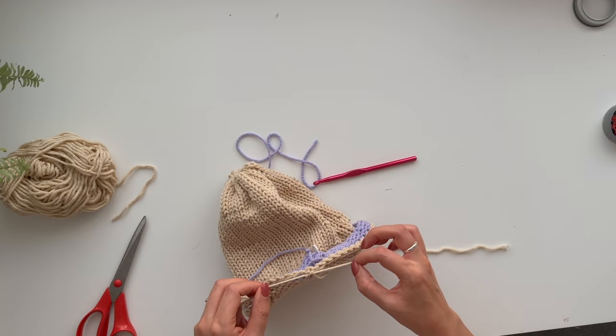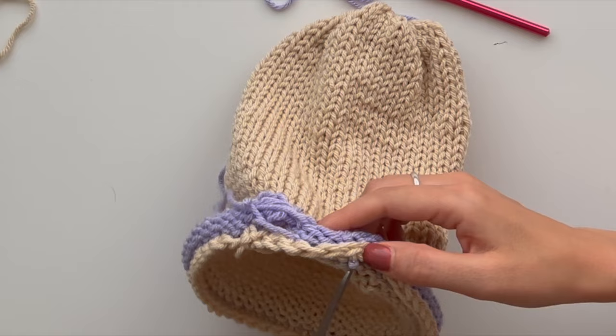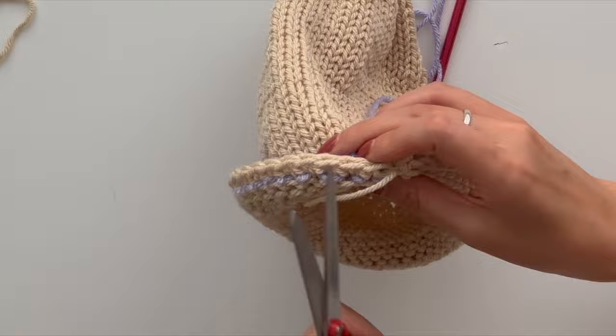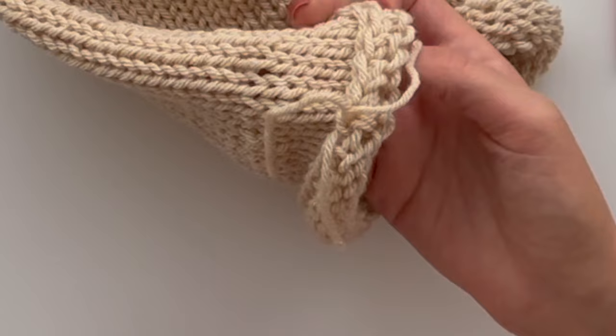That can be the side of the hat. Now magic happens because we can take the waste yarn off. I actually think it's all right — this is disturbing, why is that doing that? I'm going to weave in these ends.